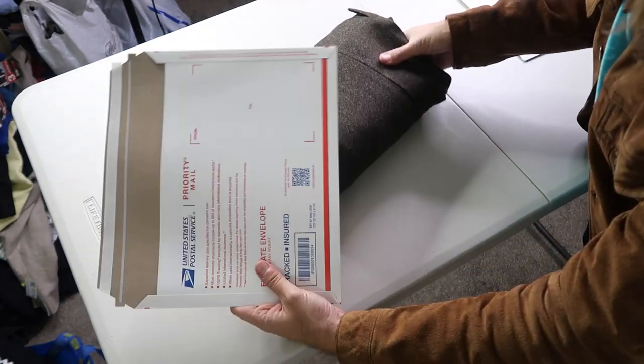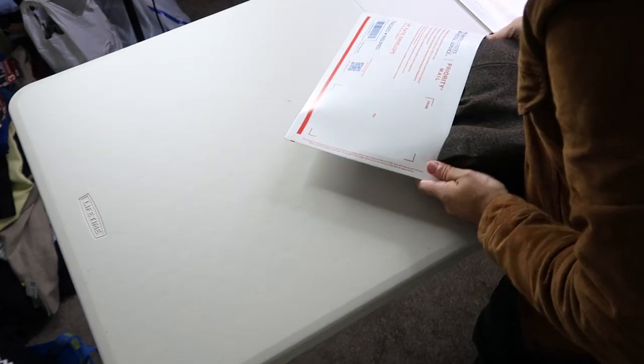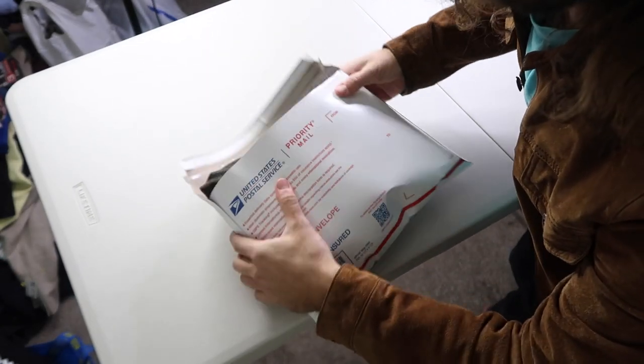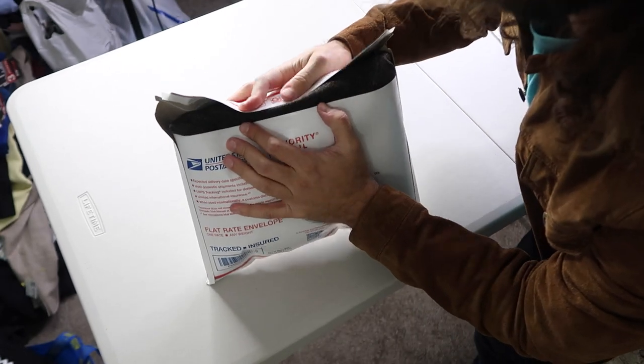If you take one of these as is and try to stuff it in, it will not work. You can get it to about here, and then when you try to close it, it won't meet.